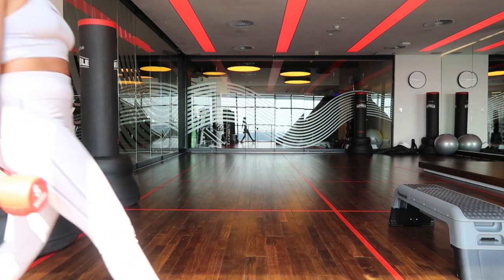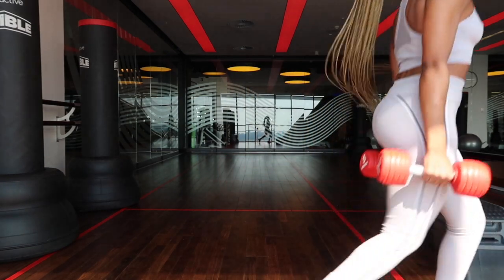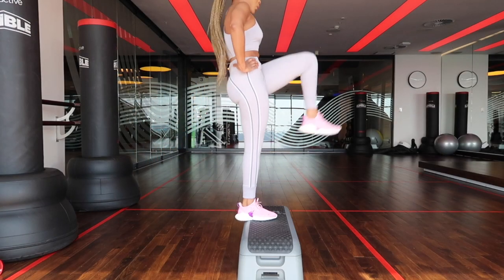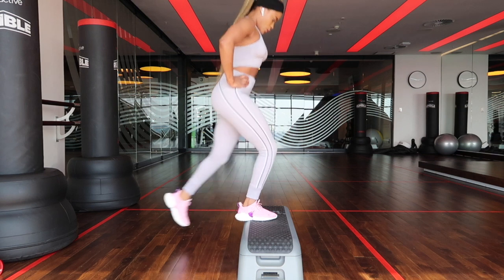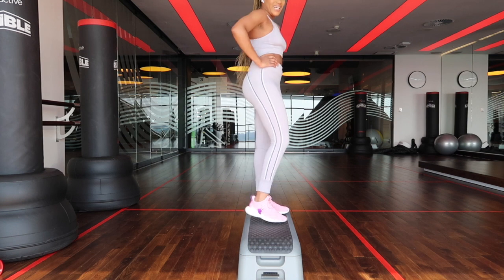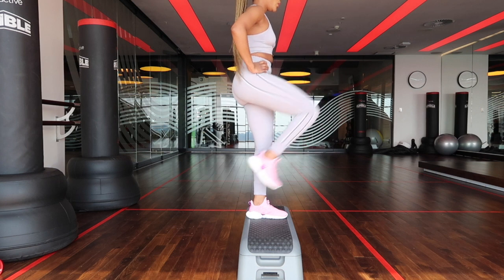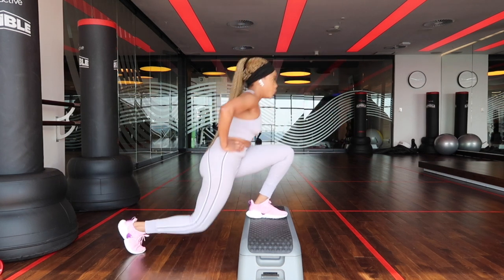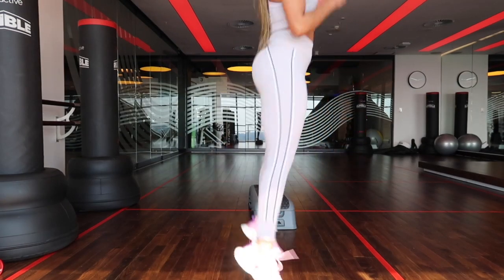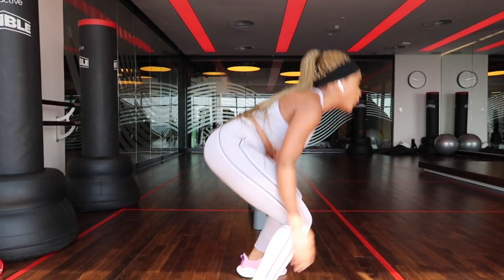Up next we have 24 steps of walking lunges — again, alternate your legs doing 12 on each side. Have some fun with it, always have some fun with it. Then we go into 30 reps of raised reverse lunges — this is a lunge on a step with you reaching your leg out to the back. We then end off with 15 jump squats — this is a normal squat except you're jumping up instead of just raising up.